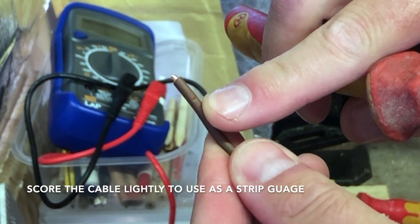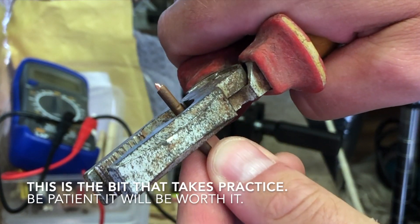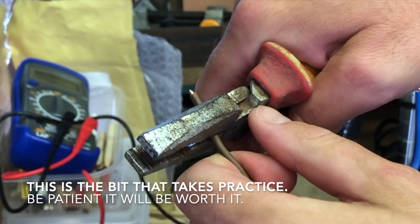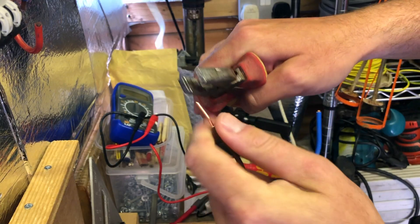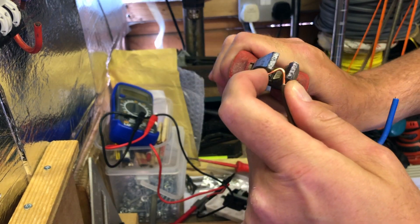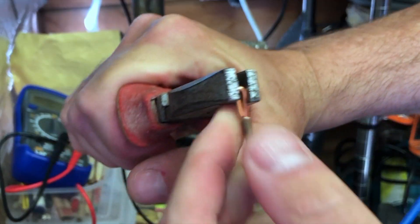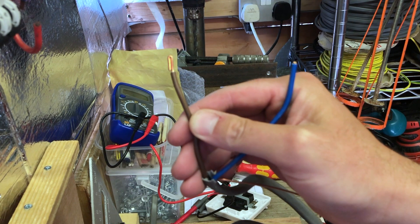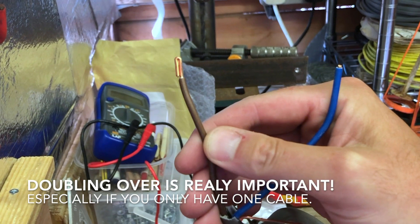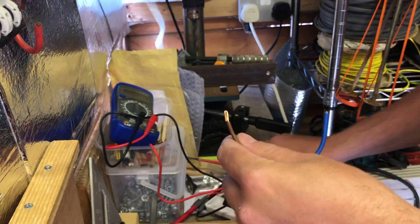This is the difficult bit — stripping it using combination pliers. I'm folding it over to give it an extra bit of bite when it actually goes into the accessory. As we can see there, that's the finished product.